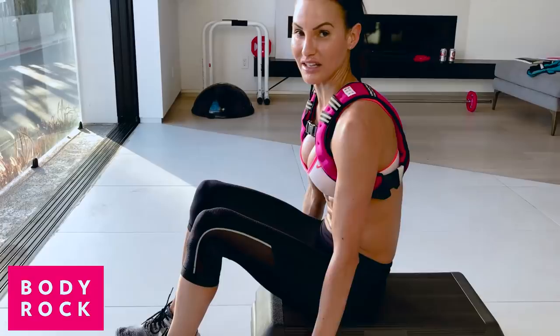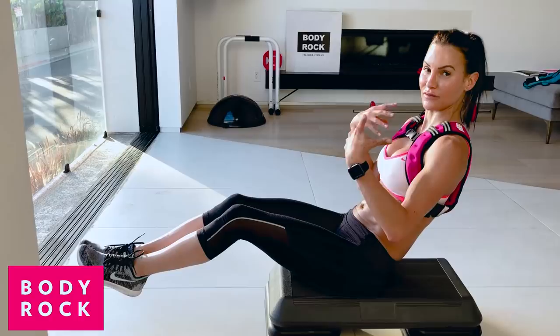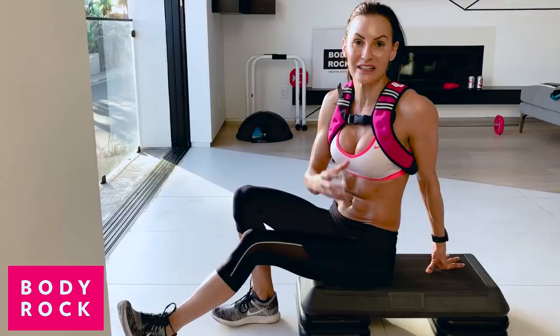Everything is working — our abs are holding us in position, when we fly out we're working those shoulders, we're getting some chest involved. We're working full body.